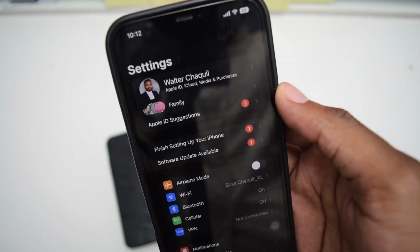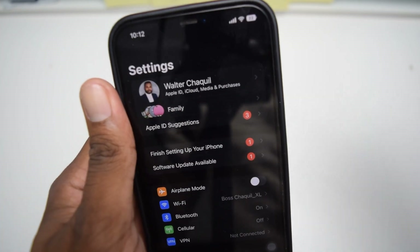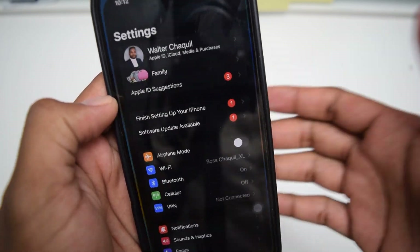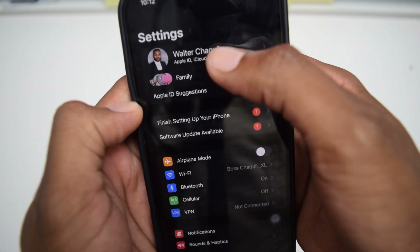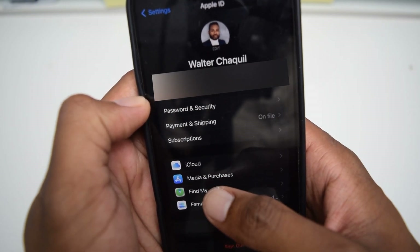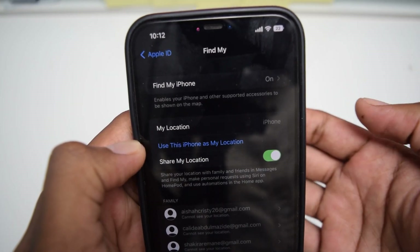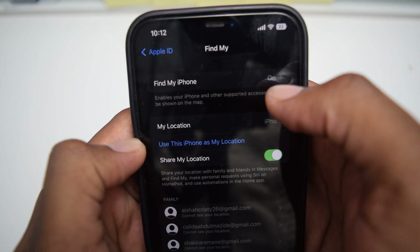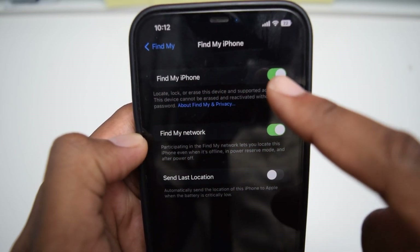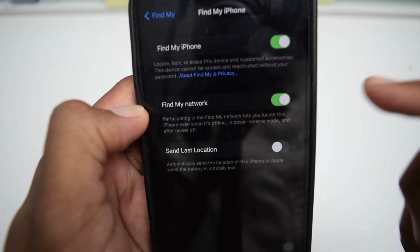If you still have your iPhone and haven't lost it yet, make sure you turn on the settings right now. The first thing we need to do is hop into Settings, tap on your name where you have your Apple iCloud details, and then tap on Find My. Once you tap on Find My, you need to make sure that Find My iPhone is turned on. You then need to turn on Find My Network, which is very, very important.